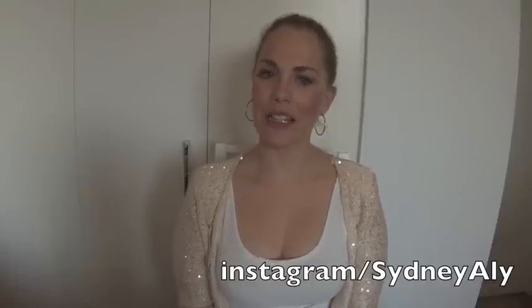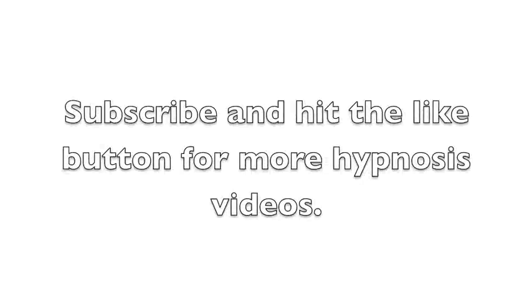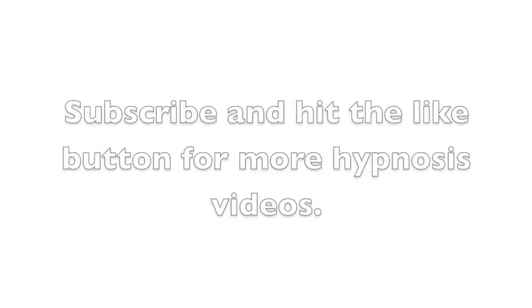I hope you enjoyed that fractionation hypnosis and I'm looking forward to hearing your feedback. Just remember, if you'd like to follow me on Instagram, go on over to Sydney Alley and let me know that you're there so I can follow you back and see what you're getting up to. Thank you, I will have some more videos for you soon.